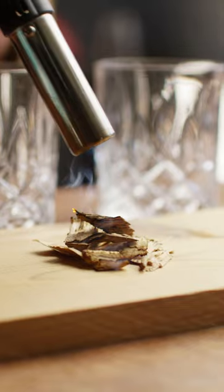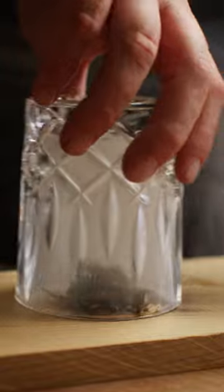Now to really amp up that smokiness, we're going to smoke these glasses before we build the cocktail. 30 seconds is all you need.